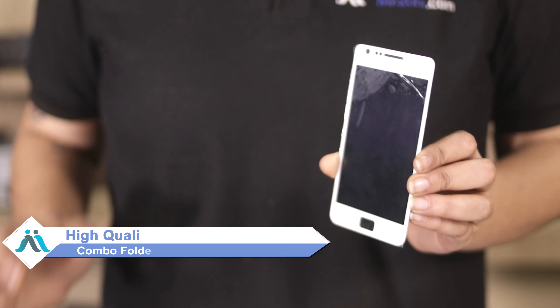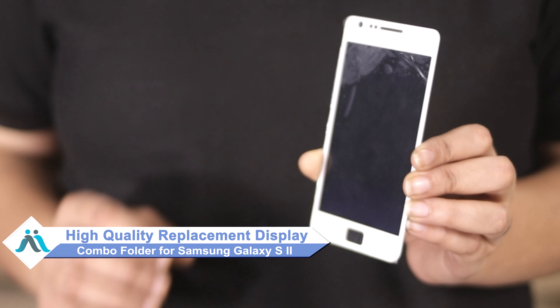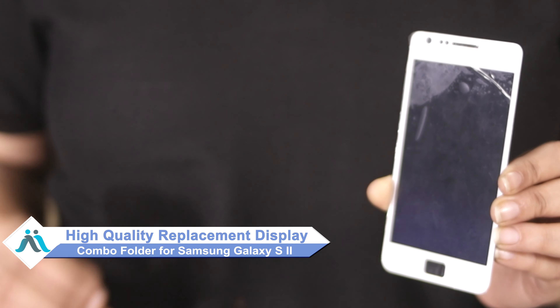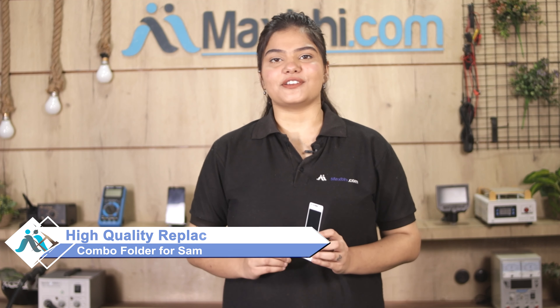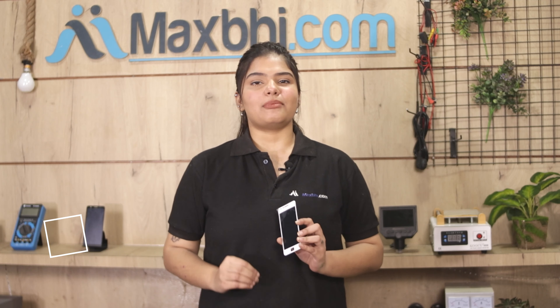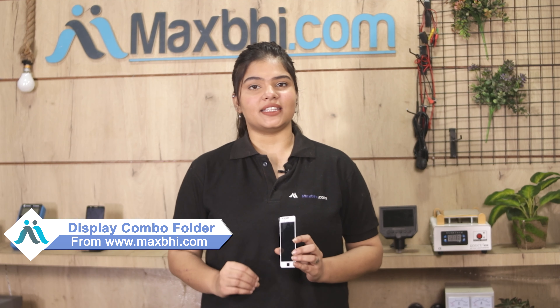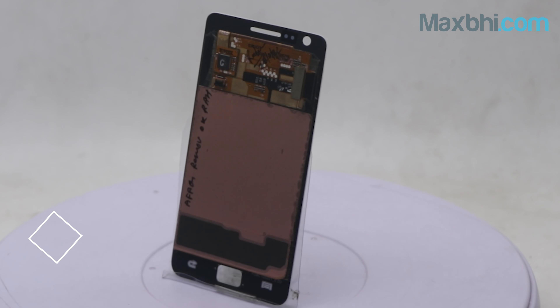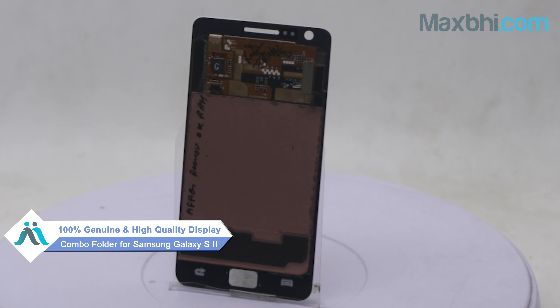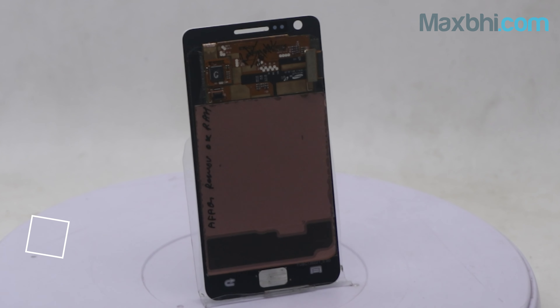You can now buy a high quality replacement display combo folder for your Samsung Galaxy S2 at a very affordable price from Maxbhi.com, and can fix your phone yourself at home or get it repaired by any professional very easily. This display combo folder is a 100% genuine quality product which works similar to your original product with a perfect fit for Samsung Galaxy S2.